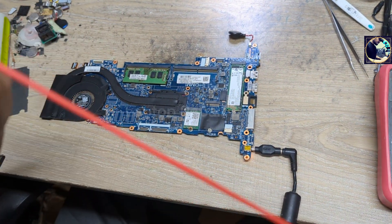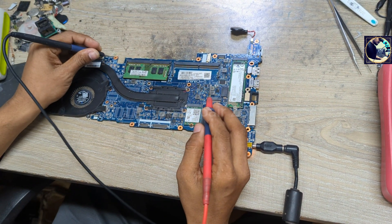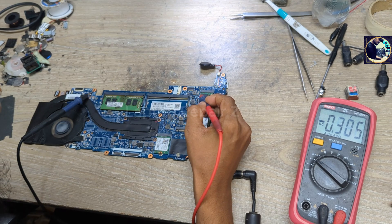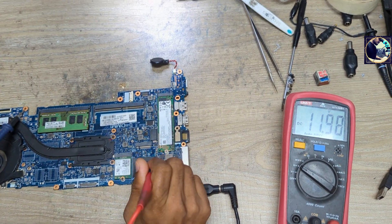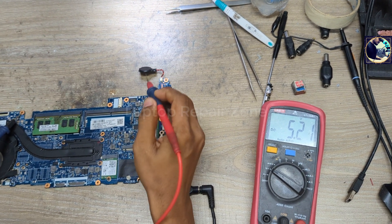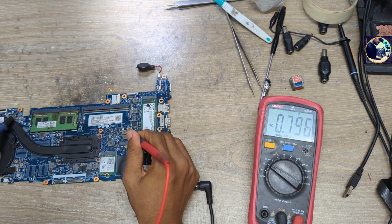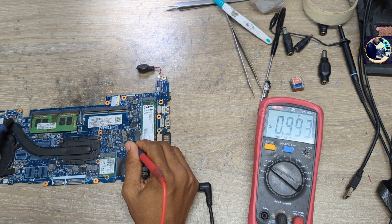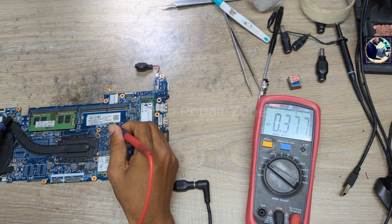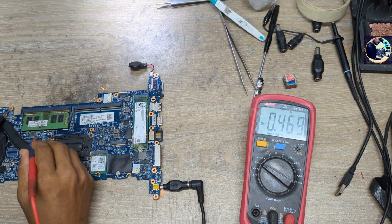I don't need to check every voltage, but I just want to show you. I'll set my multimeter to DC mode. Let's check from 13 volt — as you can see, 12 volt is present. Let's check 5 volt — also present. Secondary both are present. Let's check 3.3 volt — this is also good.